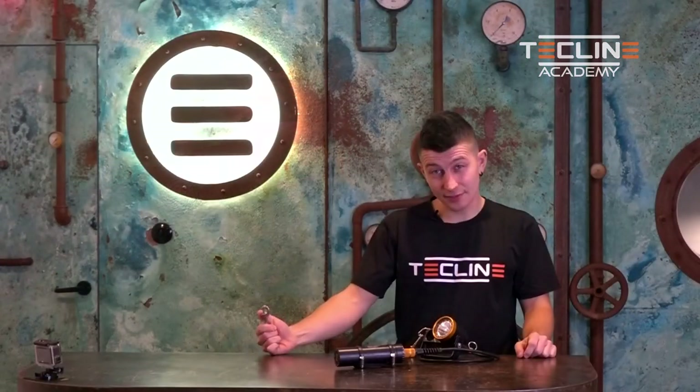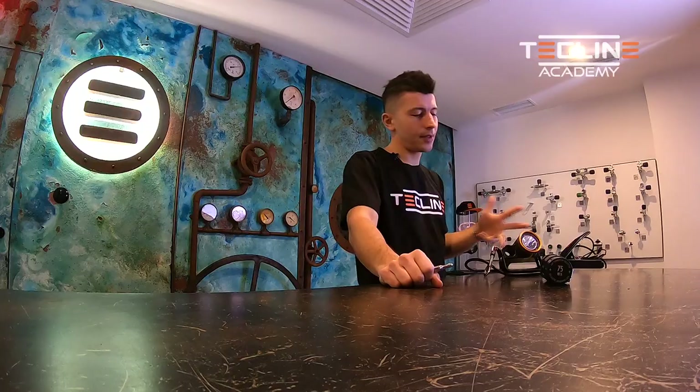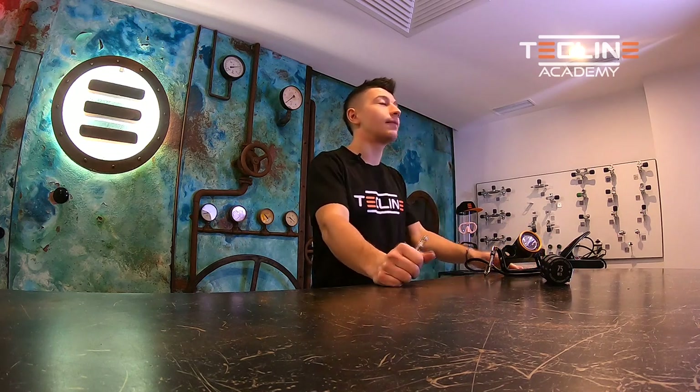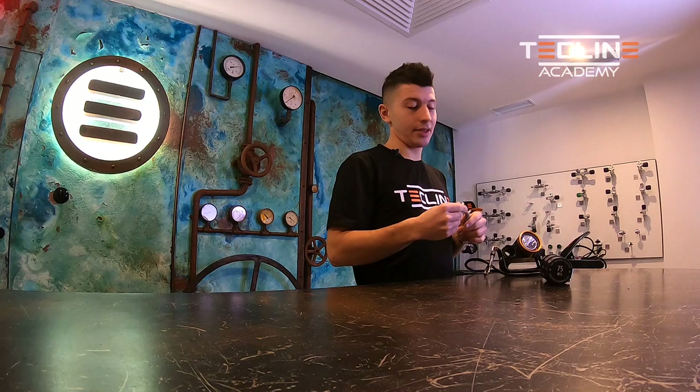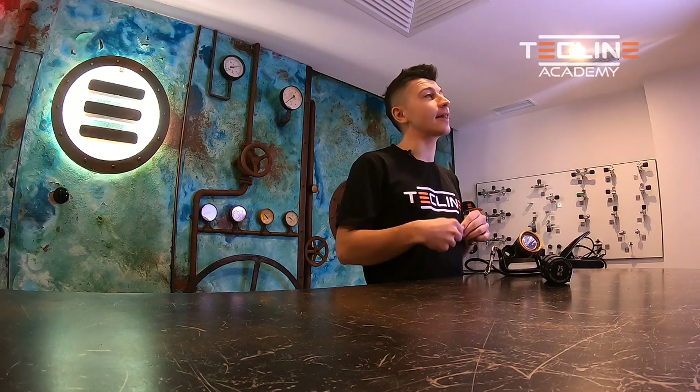That's it for today. Thank you very much for watching. I hope these tips will help improve your configuration with your light — making it more streamlined, safe, and therefore enjoyable underwater. Safe dives, and hope to see you back soon here at the Techline Academy.